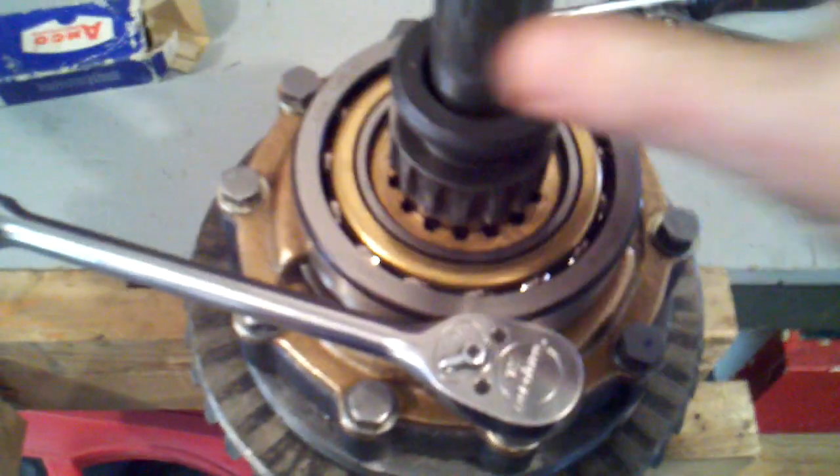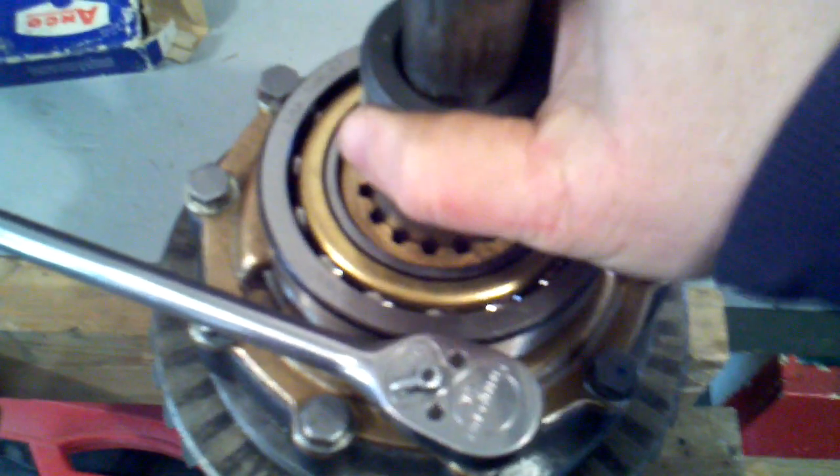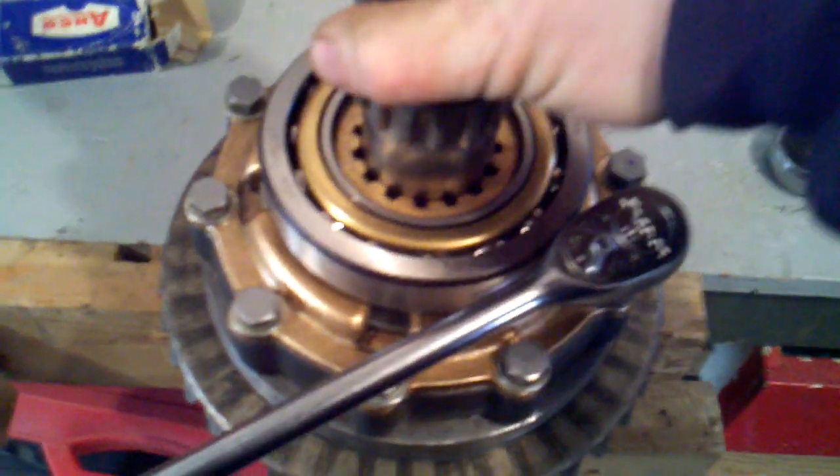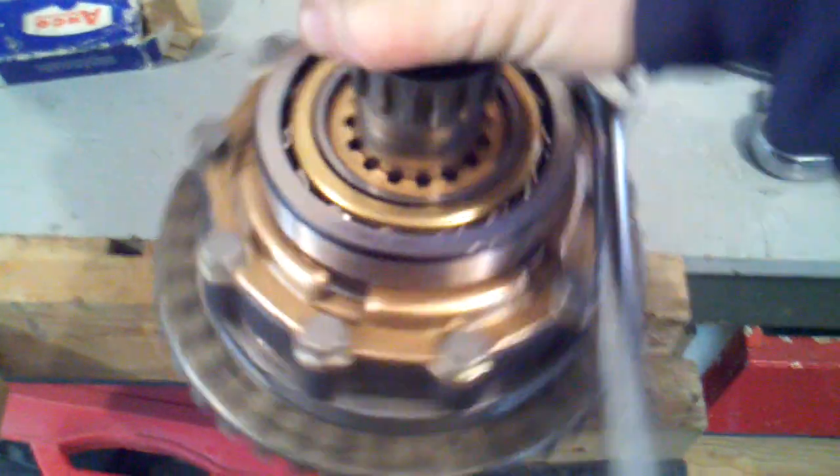If we then take the sliding clutch gear and move it out, note that the whole assembly is locked in and spinning at the same rate.